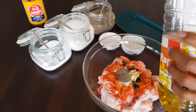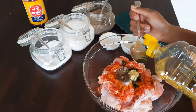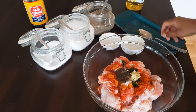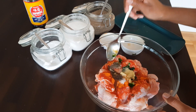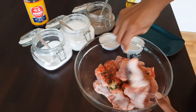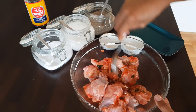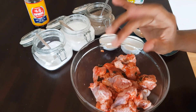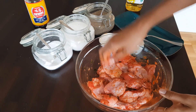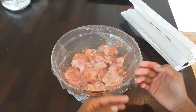2 tablespoons of cooking oil. Add everything into the chicken — I'm going to use my hand, this is much better. You can marinate them very well, massage them, and I am going to sit them in the refrigerator for about 20 minutes.